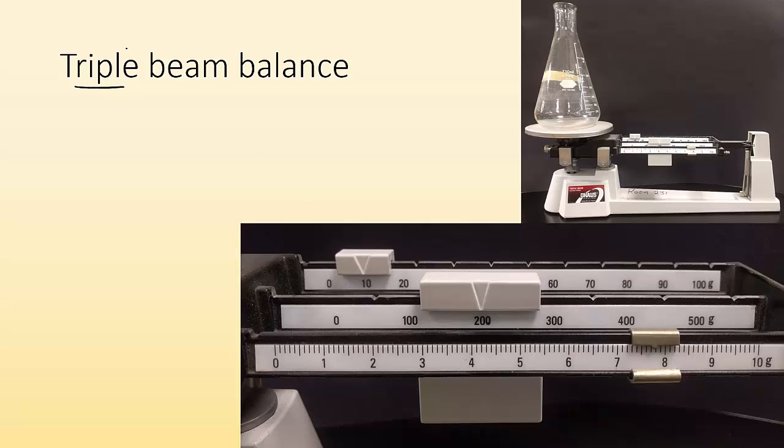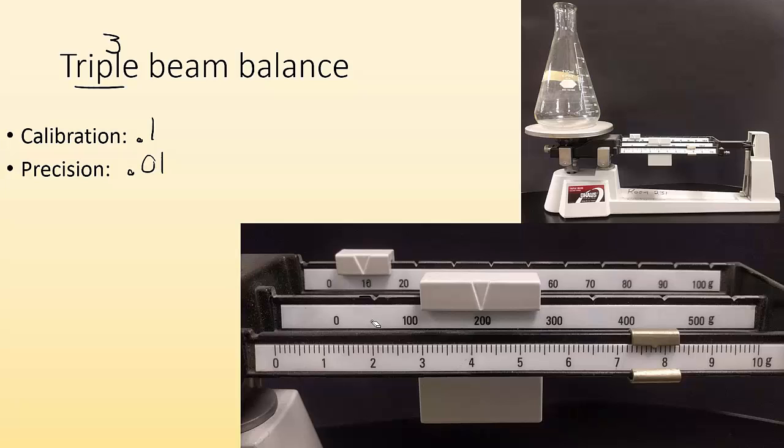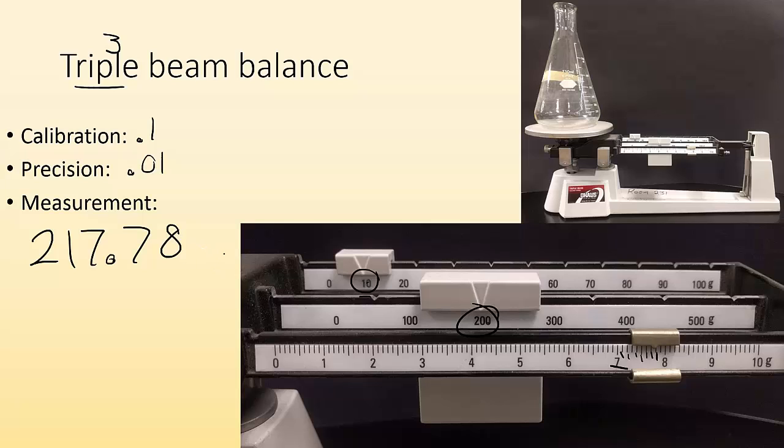What about the triple beam balance? It's called triple beam because it has three beams. I need to look at all three measurements, but I'm most interested in the most precise one. There are 10 lines between 0 and 1 on the finest beam, so calibration is 0.1, meaning precision is to 0.01. Reading the beams: I've got 210 on one beam, more than 7 on another, giving 217 — then counting on the finest beam, it looks like it's between 7 and 8, closer to 8. So the measurement is 217.78 grams.